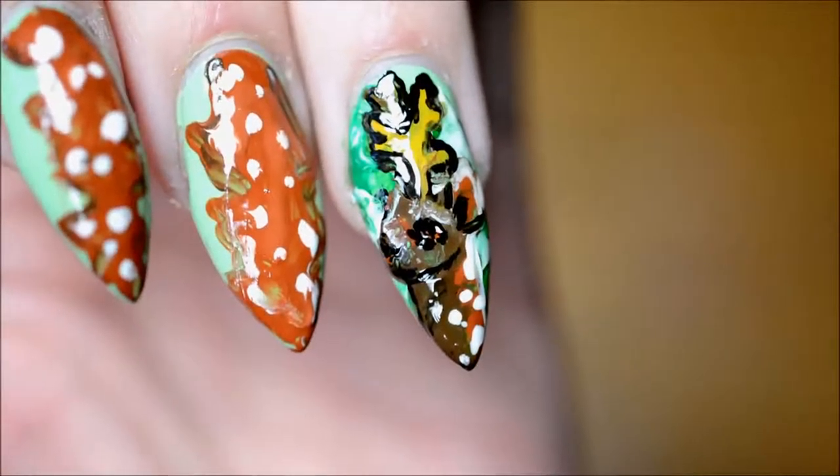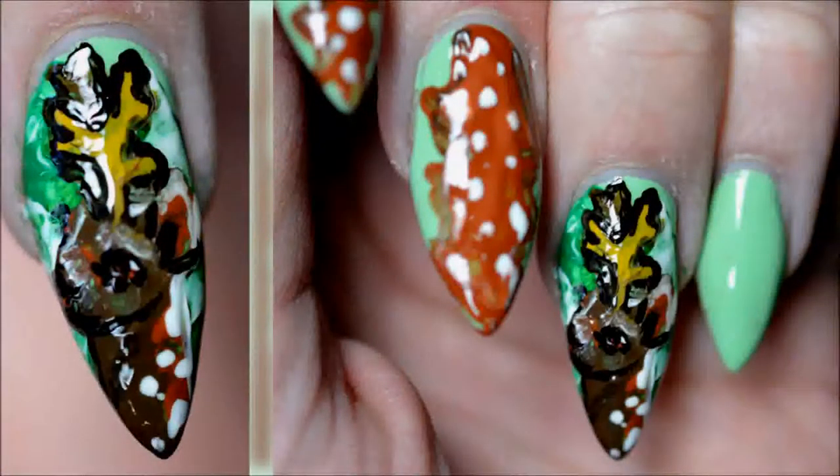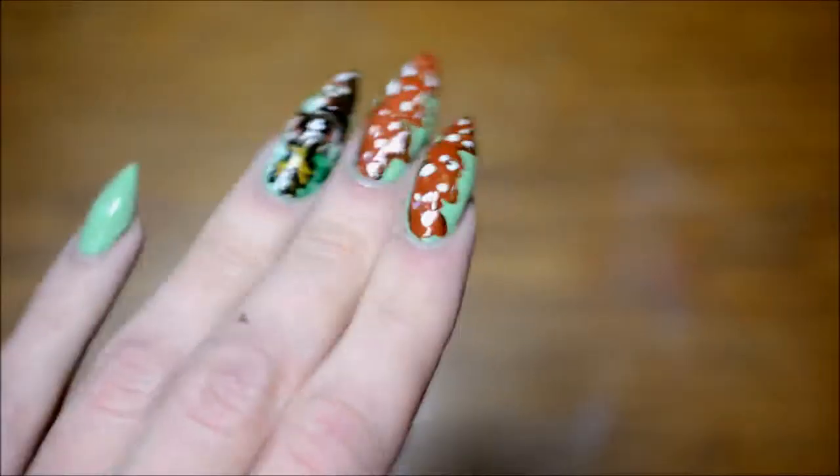Lastly, when the paint is dry, it's time for top coat to seal it all in and make sure it doesn't wash off in water. And then that is the final result.